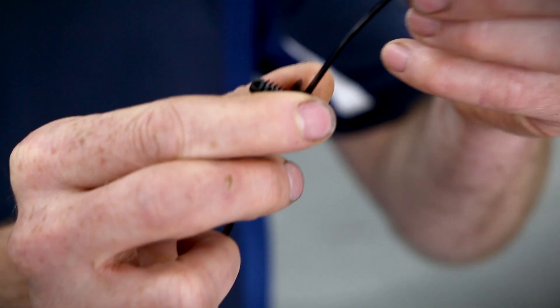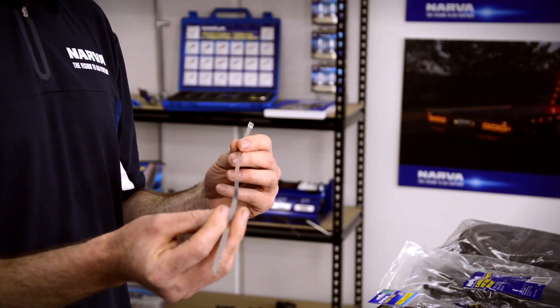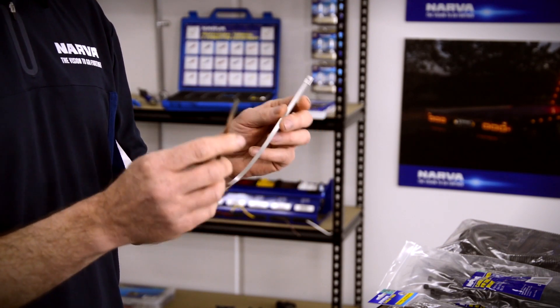If you have existing holes in your chassis or your vehicle, then you can use the fir tree cable ties. But if you need really heavy duty and long lasting cable ties, then the marine grade 316 stainless steel cable tie is a really good option from Narva.